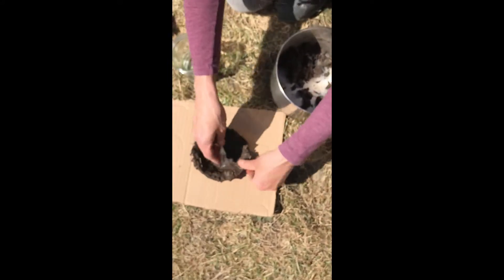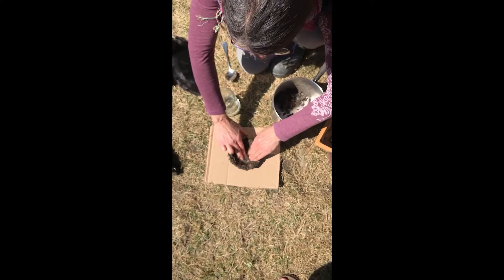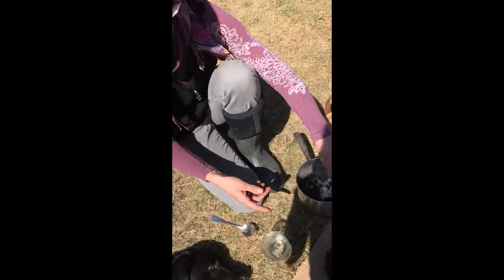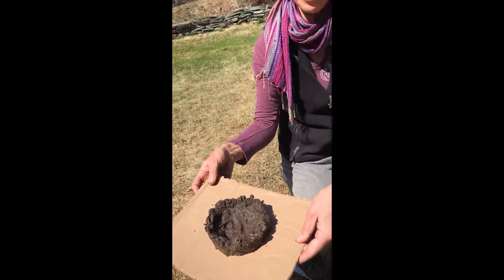Now, imagine you're a bird. Birds don't have any hands. They do all of this with their beaks — it's amazing. Now I have a basic bird nest shape.